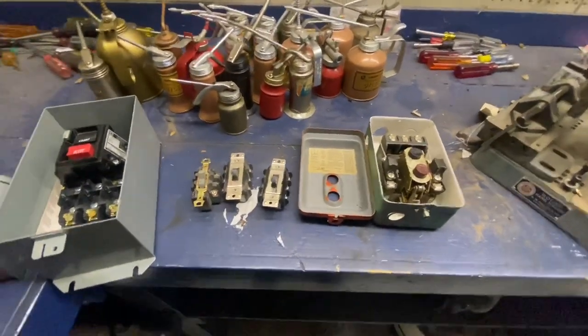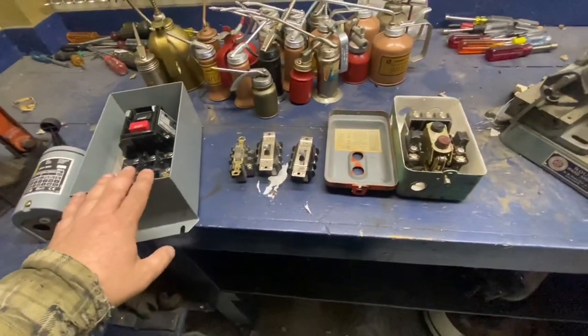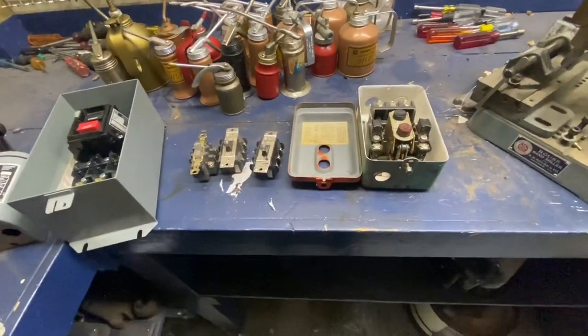Hi, this is Adam from Small Town Machine Shop. I'm going to go over real quick, in the homemade rotary phase converter series, some switch options you have for starting your phase converter.